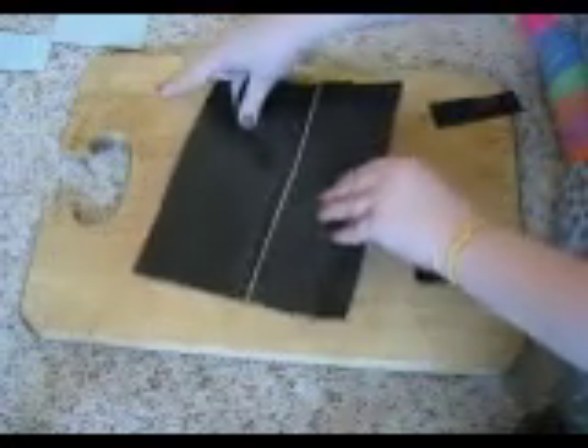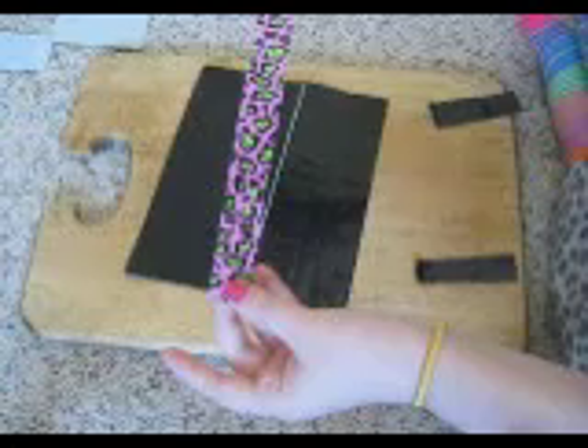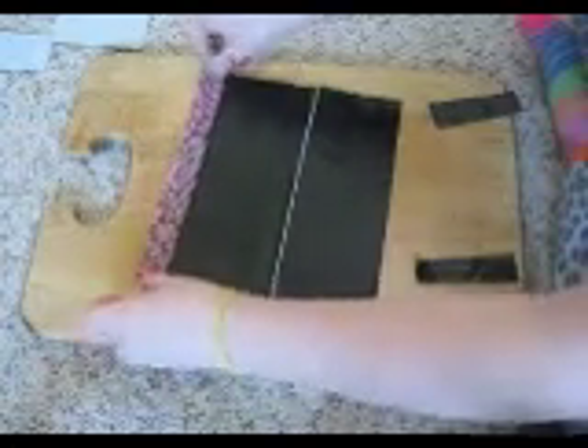Fold it so it makes a crease so you can fold it back. Then take one of the strips — one of the long leopard ones — and put the outer edge straight from the side on the outside. Put it low enough so that when you fold this over, you can see that. Do not fold that over yet. Trim the sides to the exact length of the wallet, and do that with both sides. Next, take your strips.